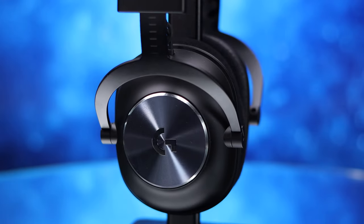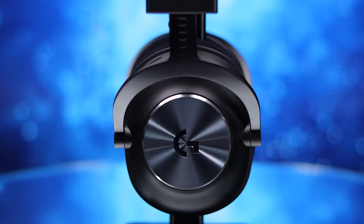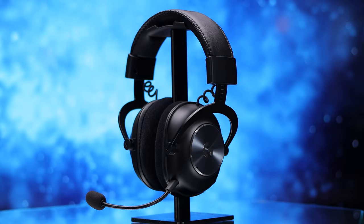Hey guys, Caleb Thornton here, back with another video. Today I'm gonna be taking a look at Logitech G's flagship wireless gaming headset, the Pro X Wireless.